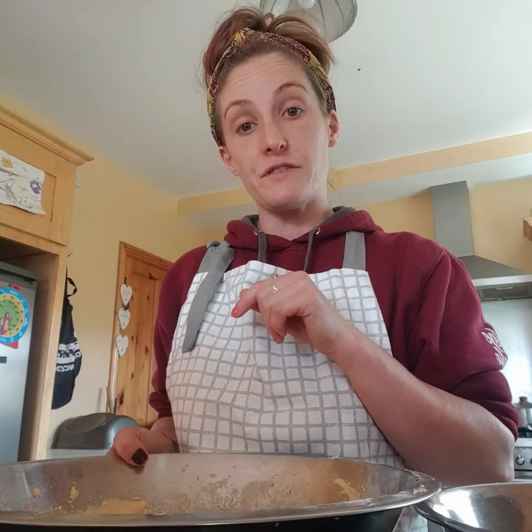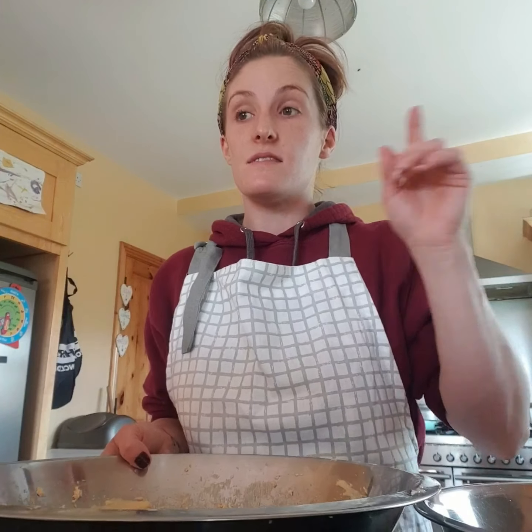So into the wet ingredients to start is 140 grams of golden caster sugar and 100 grams of butter. You combine the two of them together, which will take about four minutes on a medium speed with an electric mixer until they're pale and fluffy.